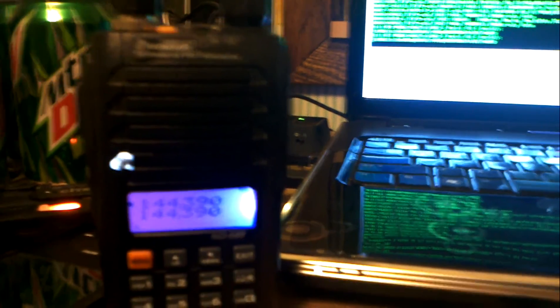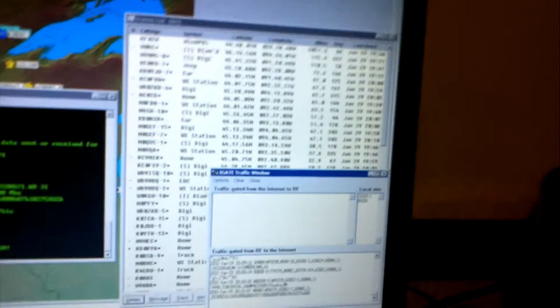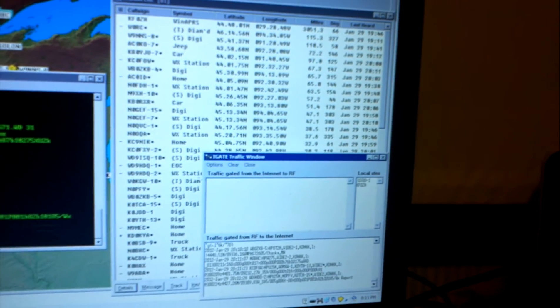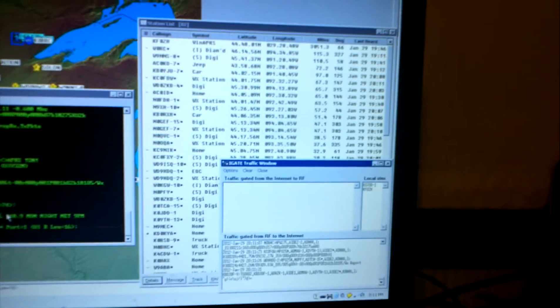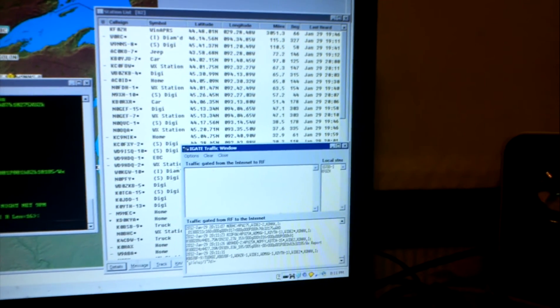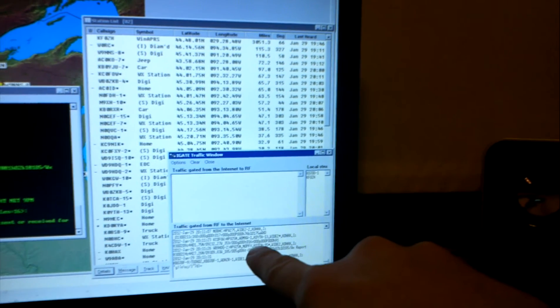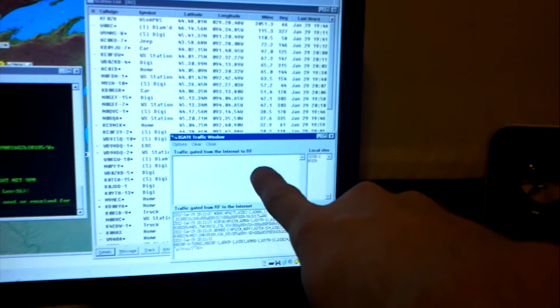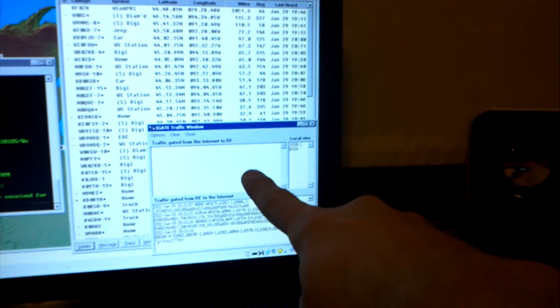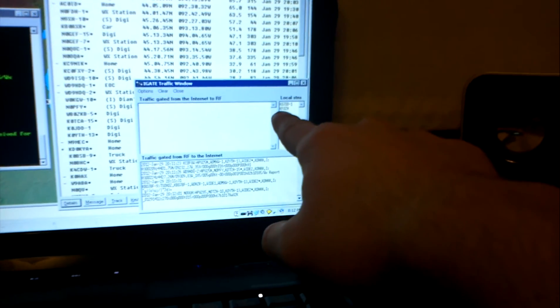There it goes. There's all the stations I can hear. I'm not running a server because that would just kill my internet connection. If you run an APRS server, it downloads everything from the APRS network and keeps it on your computer — it's like running a mirror. This window shows the stuff that I've transmitted. There's things that I've received and sent to the internet, and this one is things that I've sent to RF, which is nothing — not because I don't allow it, but because nobody's received any messages that need to be sent to RF.